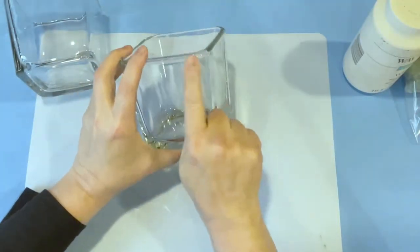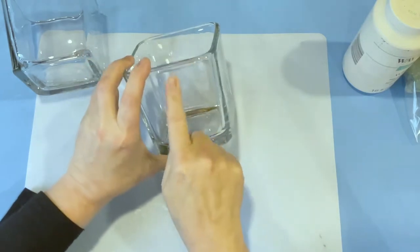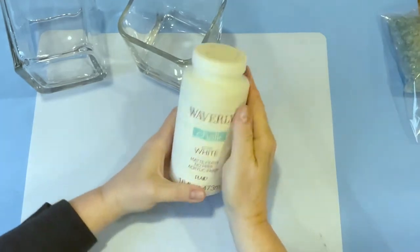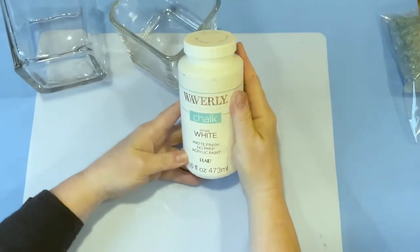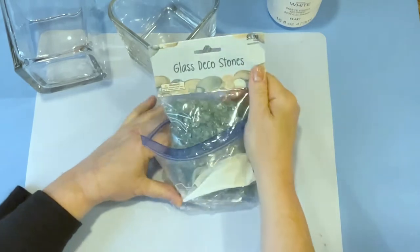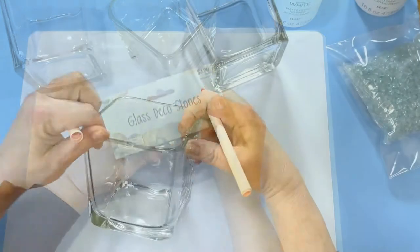Today we are making some gorgeous faux geode candle holders. The items we're using are these square glass candle holders from Dollar Tree, some white chalk paint by Waverly, and some colored crushed glass. I got the crushed glass at Hobby Lobby for about three dollars each — they carry it at Dollar Tree too but I couldn't find any in stock, so I ordered it from Hobby Lobby.